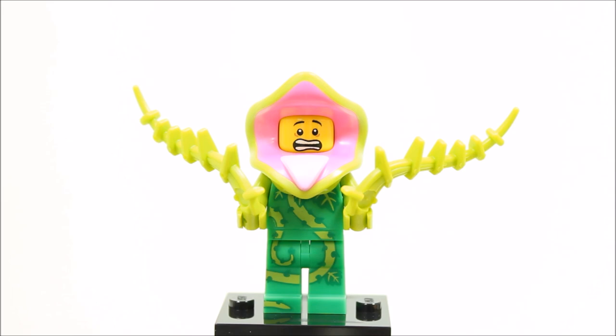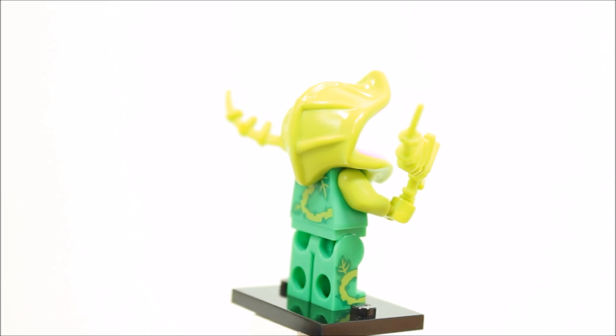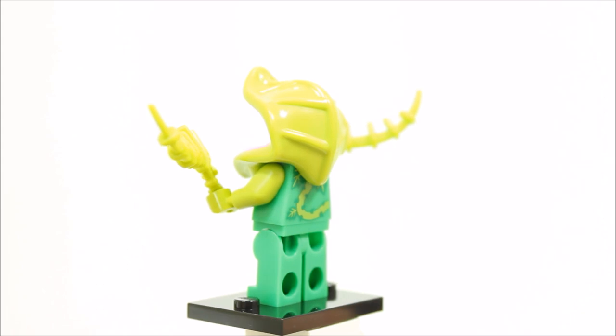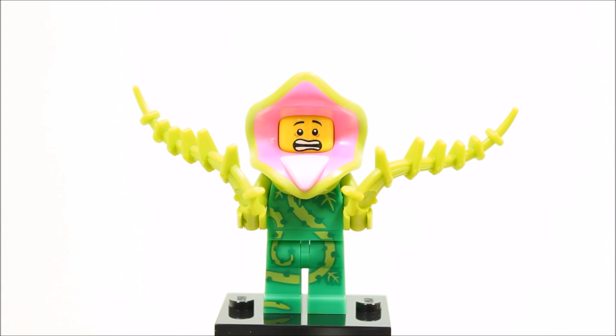The plant monster minifigure is one of the gems of the series with printed green plant legs and torso, and it comes with a scared printed head. The plant monster has two vine accessories and a really cool unique headpiece that looks like a Venus flytrap plant head. It's not actually being worn by the man — you can see he has sadly been consumed by the plant monster, which is why he's so scared. Overall, the minifigure has great printing and the unique plant headpiece makes it a memorable minifigure and one you'll want in your collection.